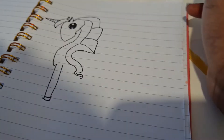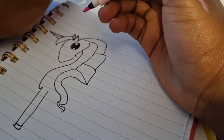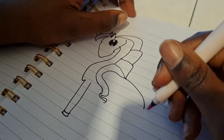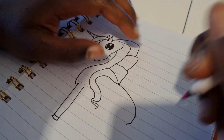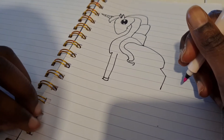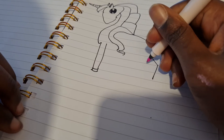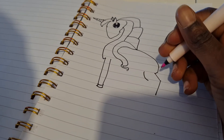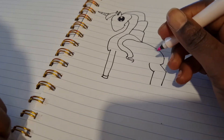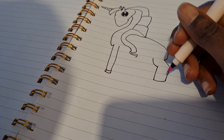Then we're gonna do the next leg — you do this shape and clip it, then make the other bit of it, make a loop and then make it go down, and then you connect it and do the hoof.